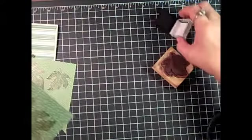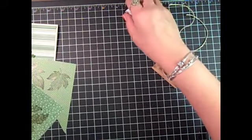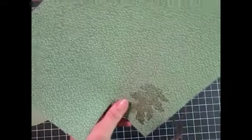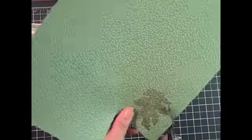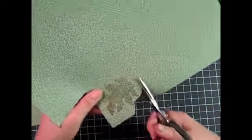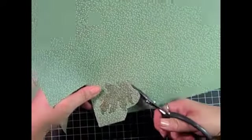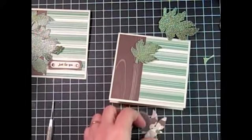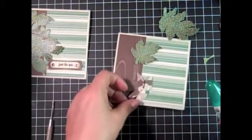Now I'm going to cut each of these leaves out to prepare them to put on the card front. I'll get this done and be back with you in just a minute. Okay, I've cut my leaves out and now I'm going to position them on the card.